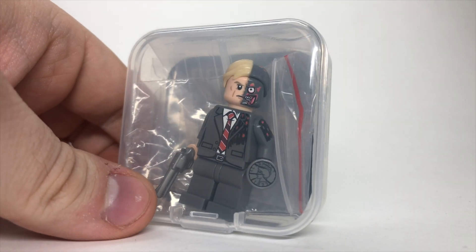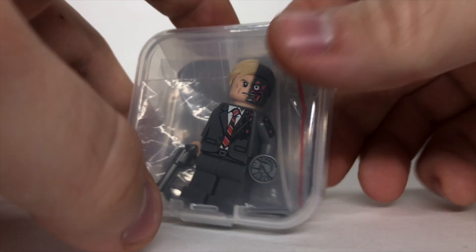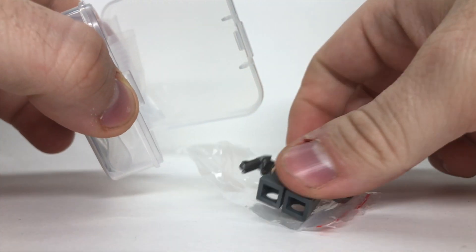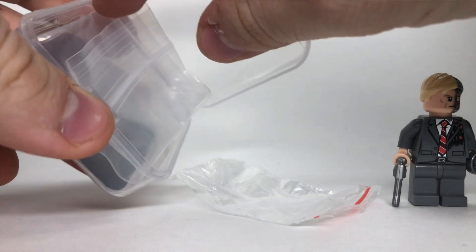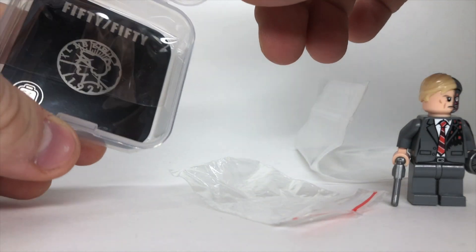I want to say thank you to this awesome company for sending me this figure to review. I'm really excited to bust it open and show you what we're looking at today. The figure I did take out of the bag beforehand just to make it easy, but he comes in this nice thick plastic bag.